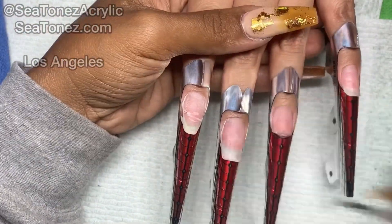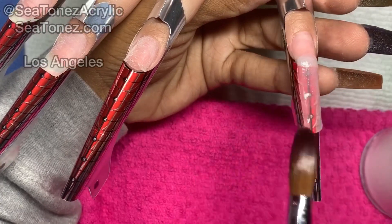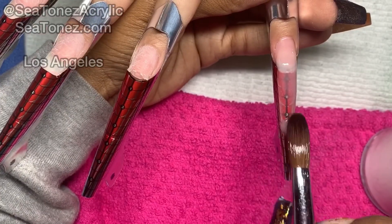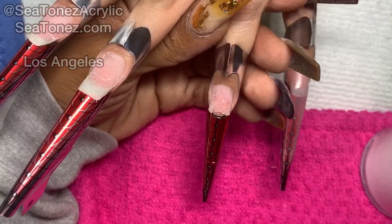I'm going to apply primer to each nail and then get started on my acrylic application. This first layer of acrylic that I'm going to lay down is basically the layer that I'm using as a base coat so that when she comes back for her fill, I can drill down whatever color I put on top of this clear and start over with a new color on top of the clear.